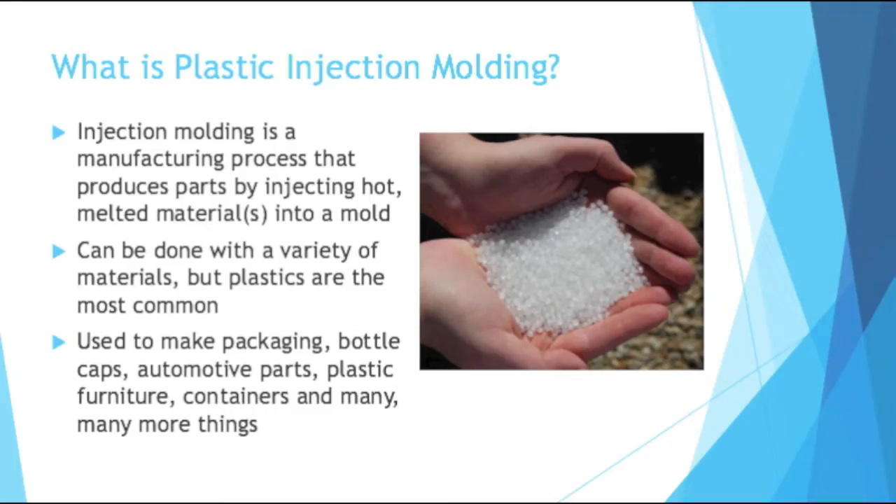What is plastic injection molding? Injection molding is a manufacturing process that produces parts by injecting hot, melted material or multiple materials into a mold. It can be done with a variety of materials, but plastics are the most common ones used. Usually when people say injection molding, they're referring to plastic injection molding.